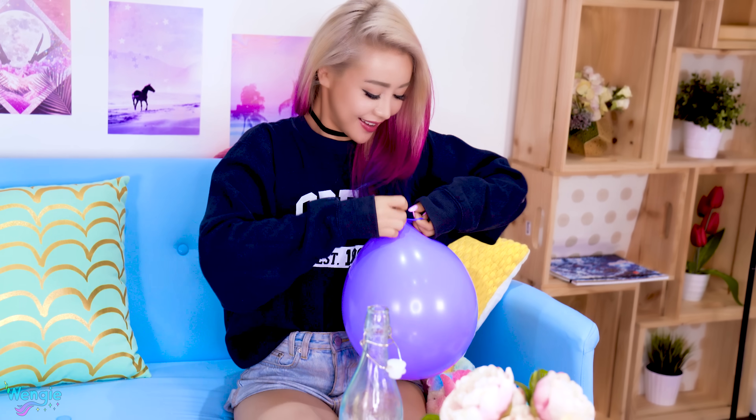And we're done. Finally! When your balloon is filled up, just tie it up, and it should float just like a helium balloon.